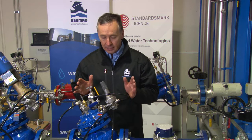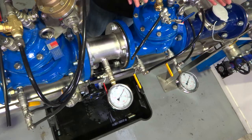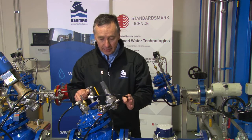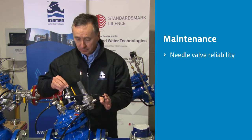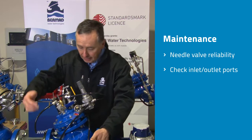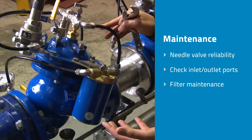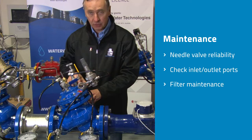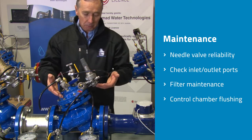We're here at the Bermad testing and training facility looking at the Bermad model 720 pressure reducing valve. The purpose of this presentation is to give users and operators a demonstration on exactly what components should be maintained over a relatively short period of time. The four key things we're going to test are: the reliability and functionality of the needle valve, which affects the response rate of the valve; the inlet and outlet ports to ensure they're free from blockage; the large or small cartridge filter to ensure it's clean and free from debris; and finally, how to flush water out of the control chamber to avoid debris building up inside the pilot itself.